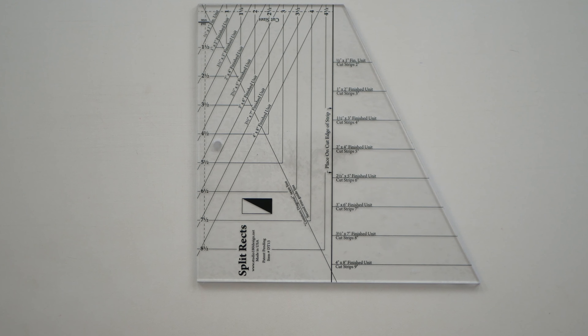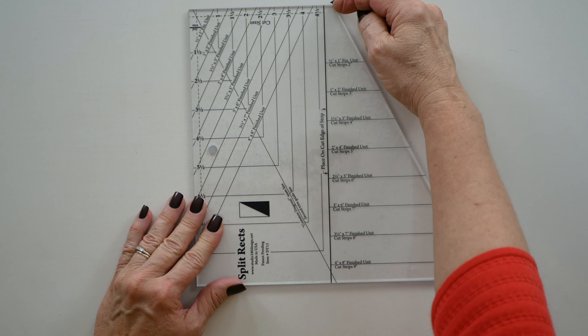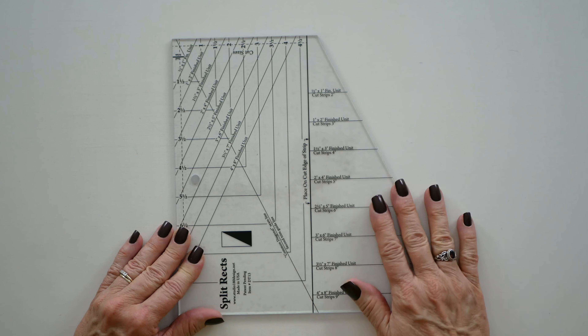Hi everybody, Deb Tucker here from Studio 180 Design, and I want to talk to you today about how to update your SplitRex tool if you happen to have one of the original tools that we created many years ago.